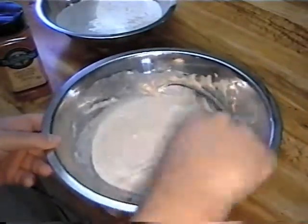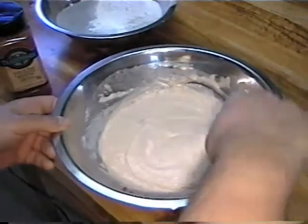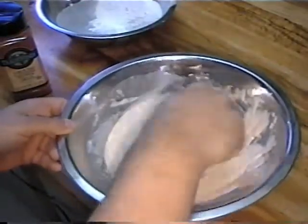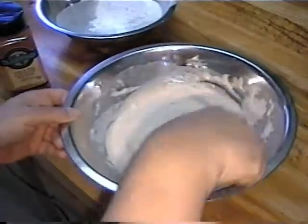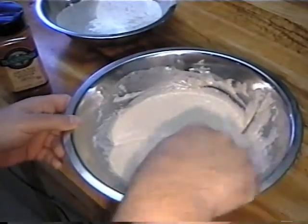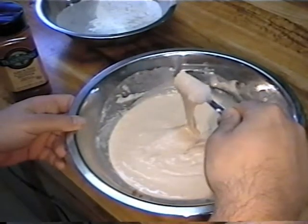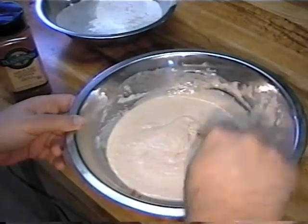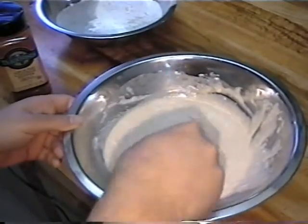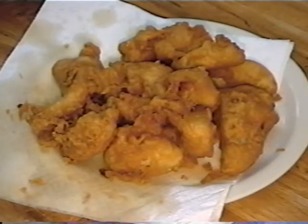Make sure you get all the cayenne and everything else mixed in good. Make sure you get all the lumps out of the flour — you can't get all of them out but that's cool. When you're done it should be sort of thick but not chunky. That's it — you just coat the fish in the batter, put it in the fryer, and you got it. And there it is, the final product: deep fried to a nice golden brown. Nice and fluffy.